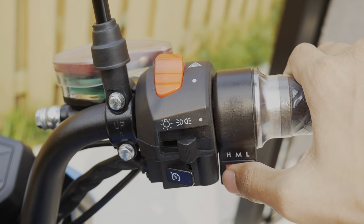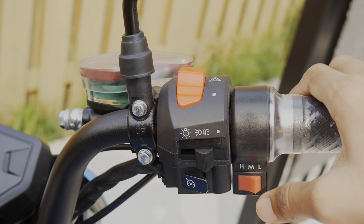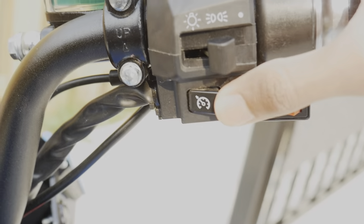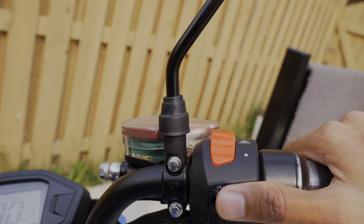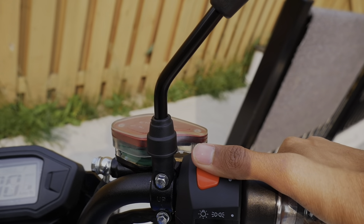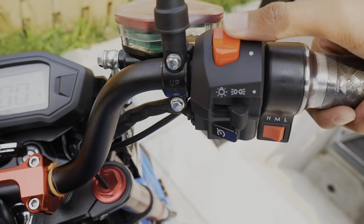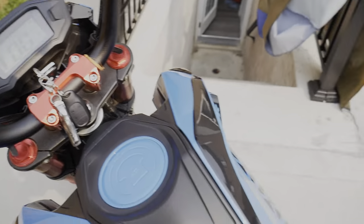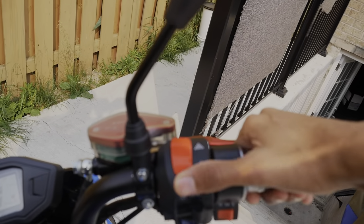On the right side we have three modes: high, medium, and low — that basically controls the pickup power for this bike. On the right side there's also a cruise control switch, a daytime running lamps switch, and the main headlight switch. This is not an engine kill switch — this is the hazard lights. If I turn this on, both blinkers will start blinking like emergency lights.